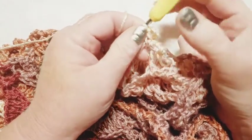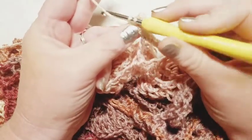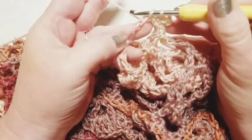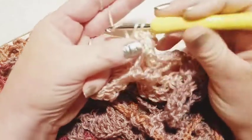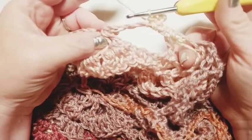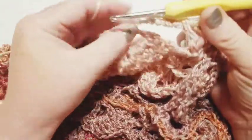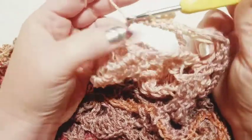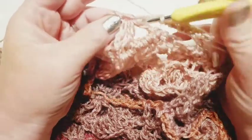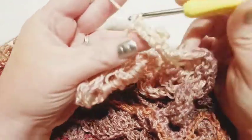At a chain four space, go around it and do a single crochet. Then chain four, find the two little bumps at the top or side of the single crochet, go through those two bumps, grab your yarn, pull through, grab the little picot created, pull it backwards, and pull through the loop on your hook — that forms your first little picot. You can chain three or four; I'm doing four for a slightly larger picot. Immediately go back around that same chain four space and do a single crochet, repeating to fill the space.